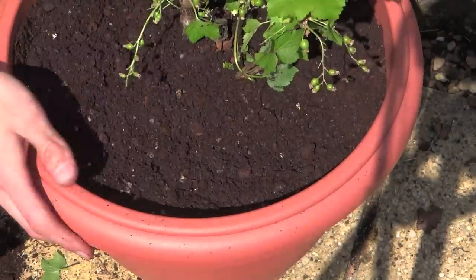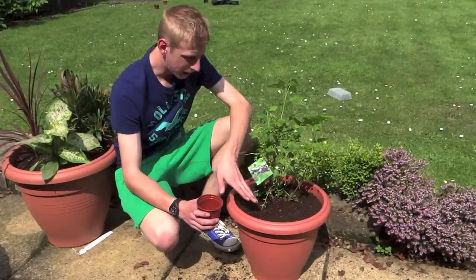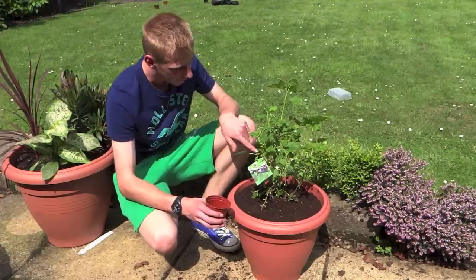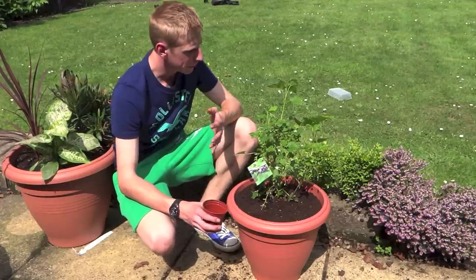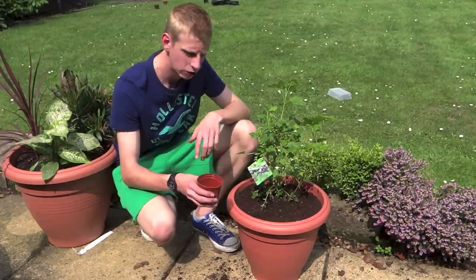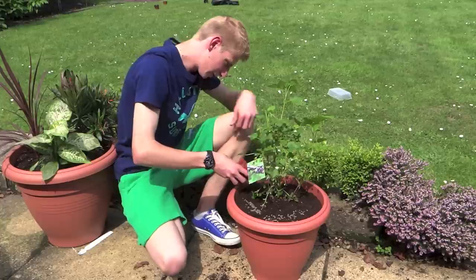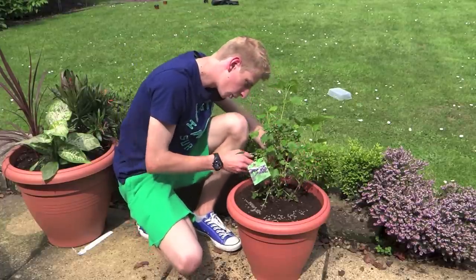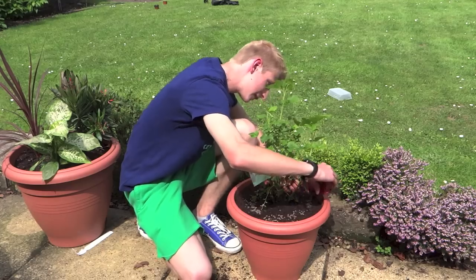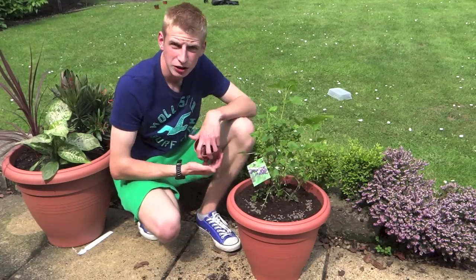Once you've got the soil level right and you've planted your bush at the correct level, you can then give it a feed — especially because this is in heavy fruit and we're planting it at a stressful time for the plant. I'm going to feed it with some organic chicken manure pellets, just scattering a good amount around the surface before I water in, as if you do this after watering they tend to go soggy and mouldy.